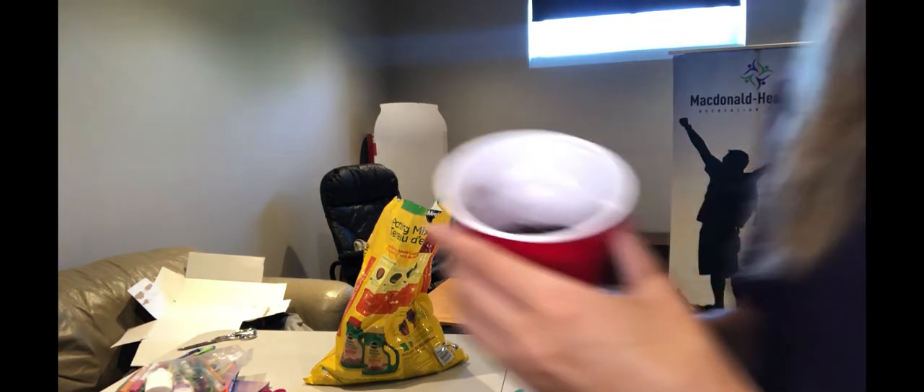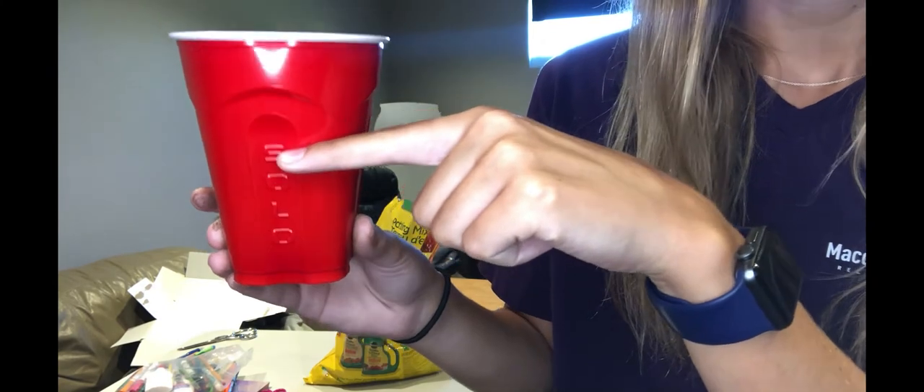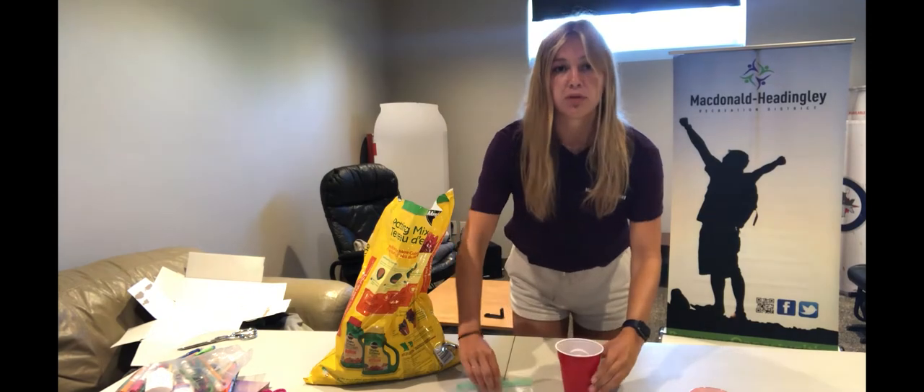I did one scoop of soil — I'll show you what it looks like. I filled mine to about here, so if I were looking at the cup it would be about here.